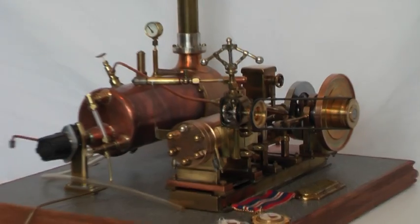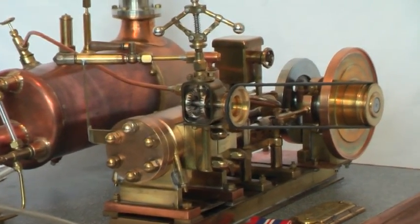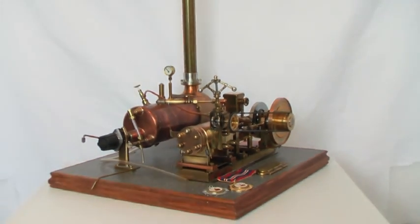I hope you've enjoyed this video of a live steam engine which was scratch built. And this is genuinely a labour of love.